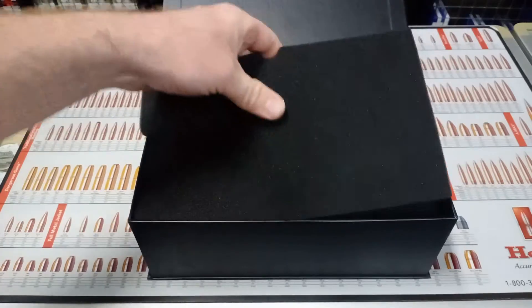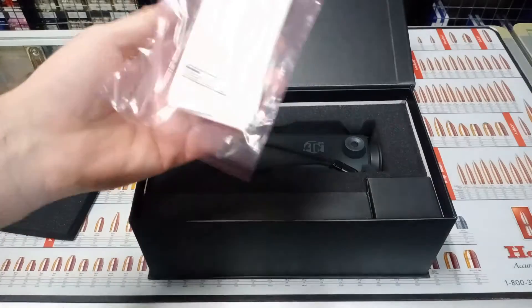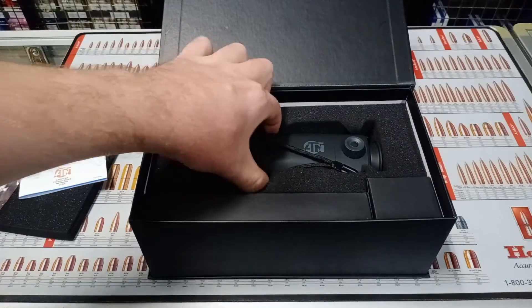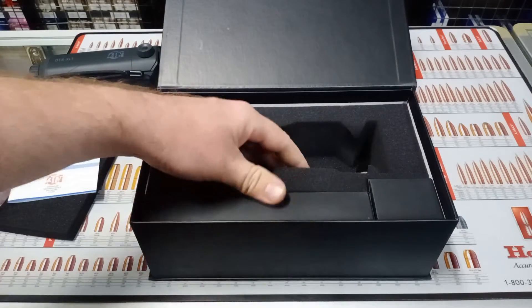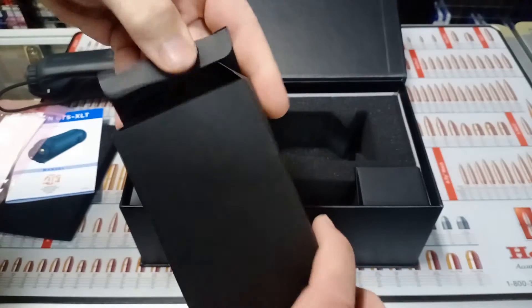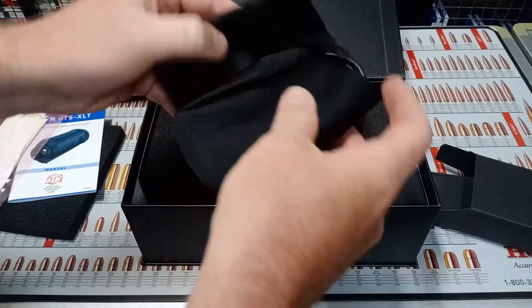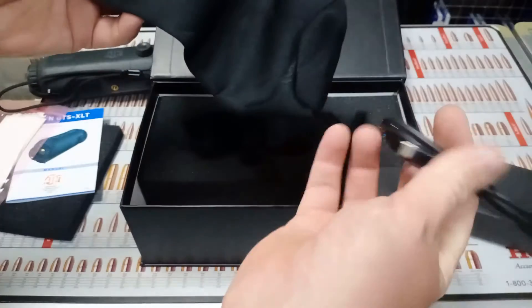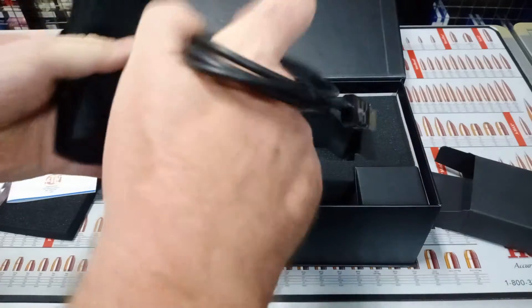So this is generally how you're going to receive it. You've got a good set of instructions, a microfiber cleaning cloth, the unit itself, and up in this compartment you get your carry case. There's also a USB to USB-C cable — I'll show you a bit more on that soon.